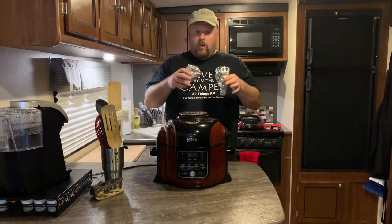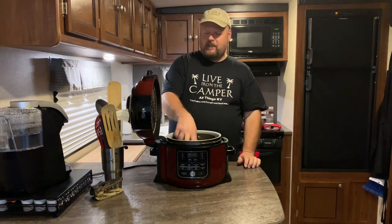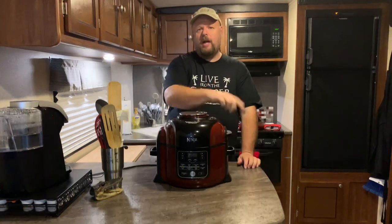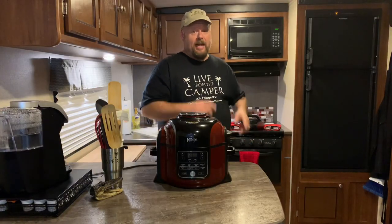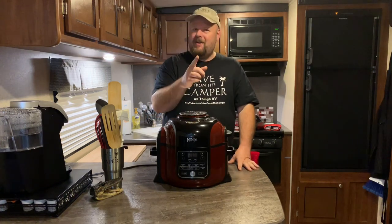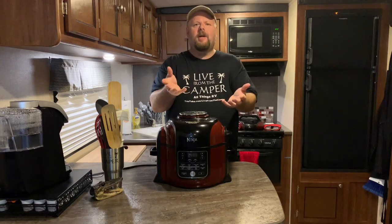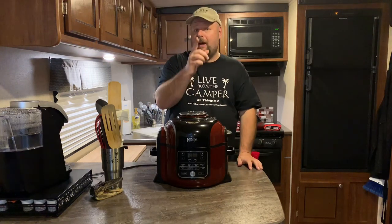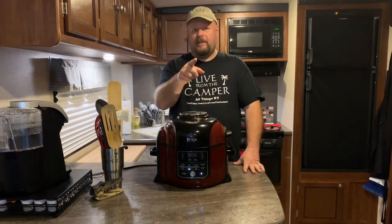Now there's a couple ways you can cook these. We're cooking them in the Ninja Foodie — drop them right into your air fryer basket and cook at 300 degrees for 10 minutes. Another way is you can throw it in the oven at 300 for 10 minutes, but you're gonna heat up your whole camper or house doing it. And the other way is you take those ice cream cones already in the tin foil and lay them right into a campfire — cook them in there for about three to five minutes. Go ahead, hit bake, 300 degrees, 10 minutes.